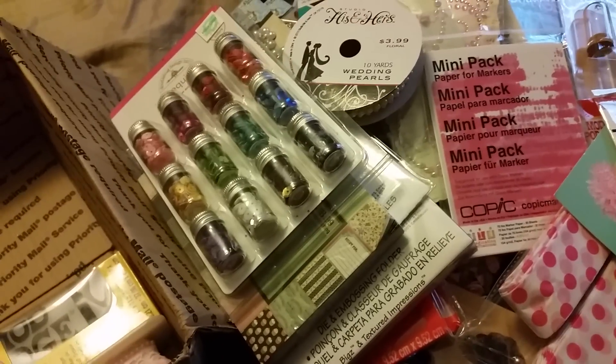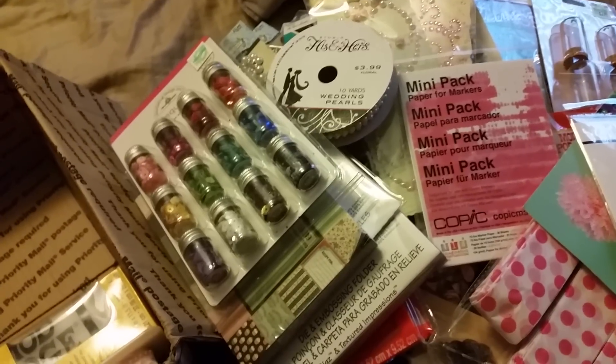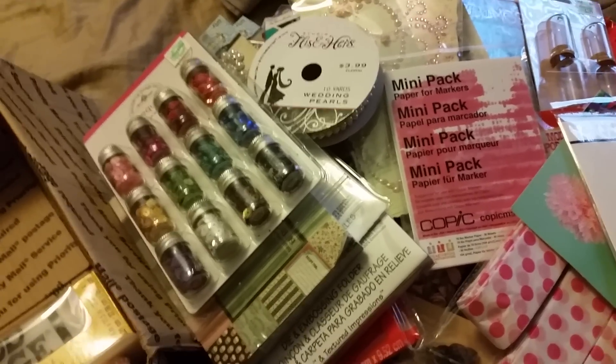Thanks so much for watching — please check out Amanda's channel, it's Live Love and Create. She's always doing really great hauls and de-stashes, and she's got an Etsy store called Stamp Scrap and More. I'll put it down below because I've shopped on her site a couple of times. Thanks so much for watching, guys — I will talk to you all very very soon. Thank you so much Amanda, big hugs and I'll talk to you soon, bye!